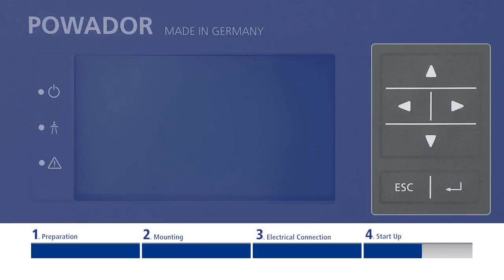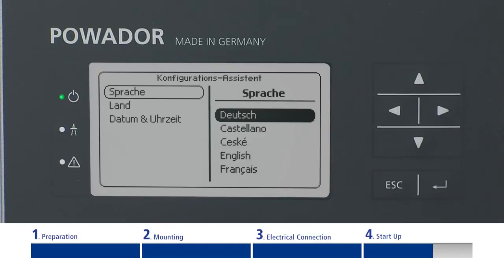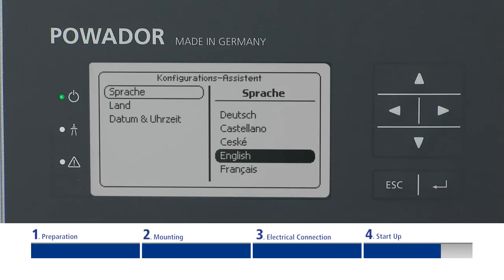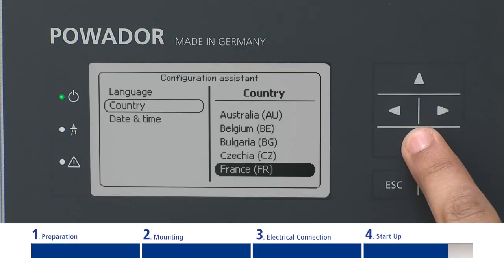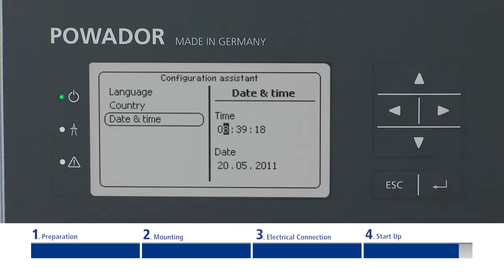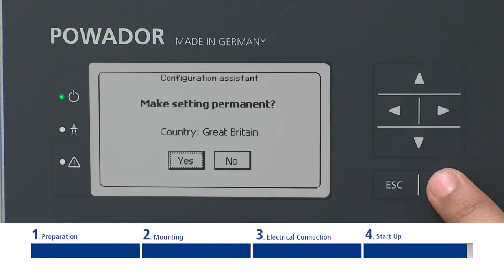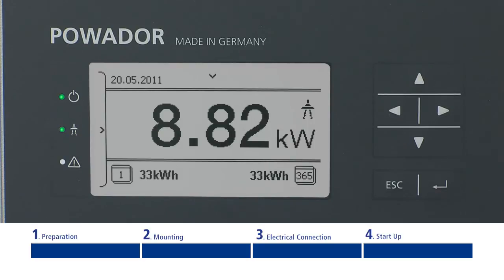The inverter is operated via six buttons on the right side of the display. When switching on the inverter for the first time, the setup wizard is displayed and will guide you through all necessary settings before initial startup. To choose a setting, navigate to the desired menu item by pressing the up or down arrow. To select a menu point, press the enter button. The arrow on the right takes you to a further submenu. Press the escape button to go back. Please confirm your settings with the enter button. Congratulations — you have completed the initial configuration and your inverter can now be put into operation.